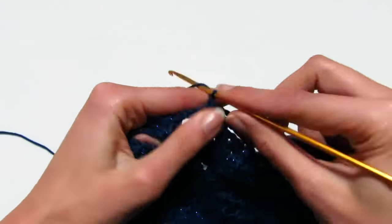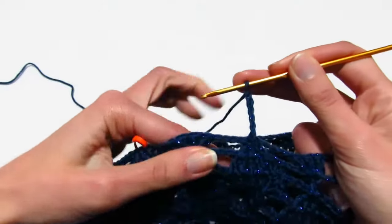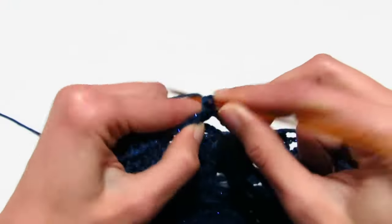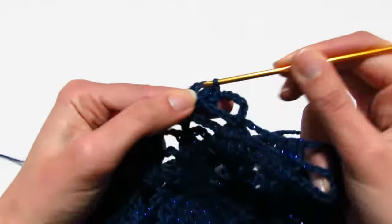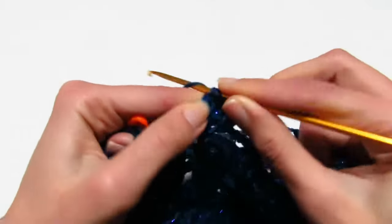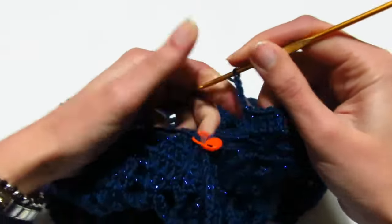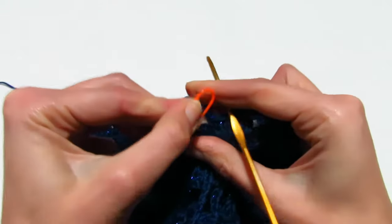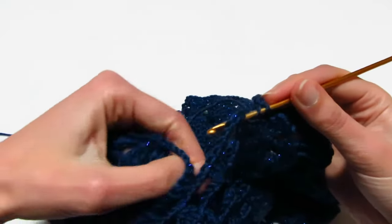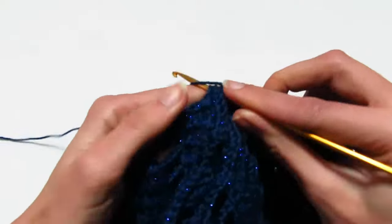Continuo con l'ottavo giro: 3 catenelle prima maglia alta, 4 catenelle di separazione, poi 2 maglie alte sopra la prima maglia alta, una maglia alta sulla seconda, 2 maglie alte sulla terza. 4 catenelle, e arrivo al marcatore: tolgo il marcatore, prendo il filo, entro nelle 3 maglie alte chiuse insieme sul davanti, esco anche dalle 3 maglie alte dietro, e faccio una maglia alta per chiudere la manica.